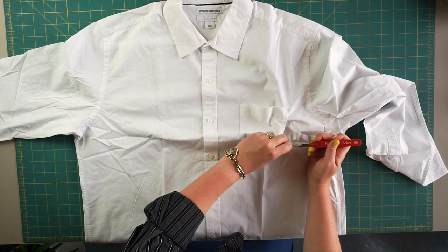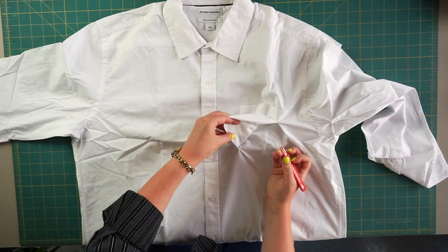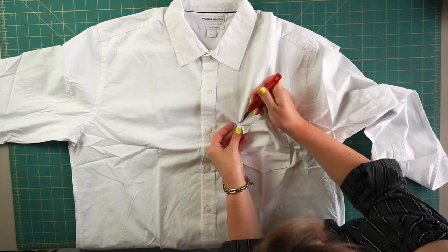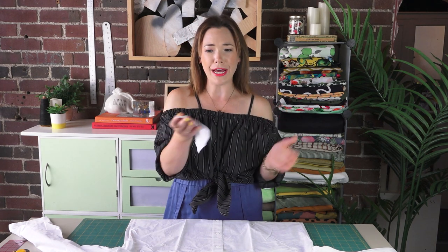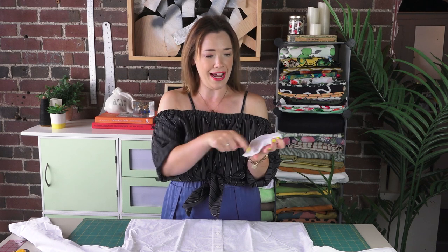If you see stitch holes forming when you remove the pocket, just some steam and pressing should help close those gaps. And when this top is all ruffled and gathered in using elastic, you will barely notice the holes anyway. So I have my pocket removed, but I don't want to throw it away. Who knows — in another project coming up, I can embroider it and put it on something else. I'm always going to save my little scraps.